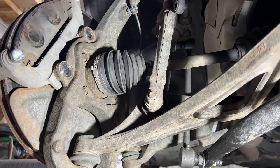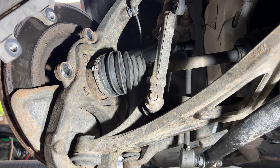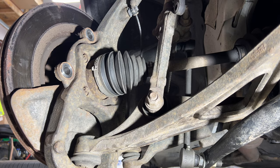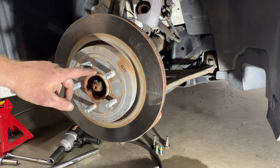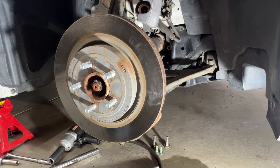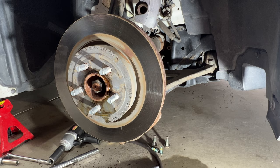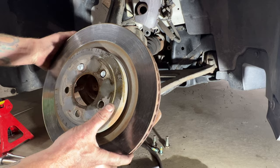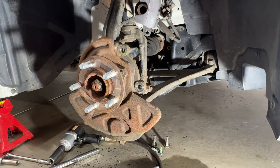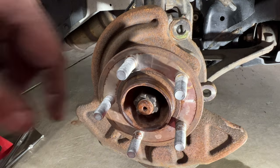Go ahead and slide the whole caliper bracket off. Next, remove the rotor — I can already tell it's seized on there. You can spray some WD-40 in here, but I'm going to grab a hammer and knock it off. Once removed, take a wire brush and clean up all along this hub, getting all that rust out of there.